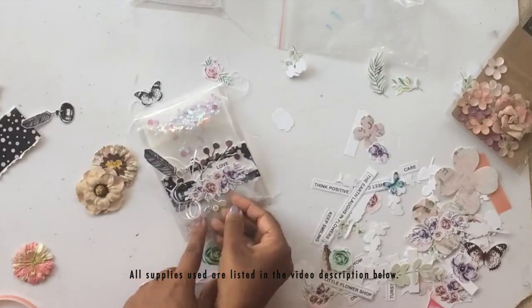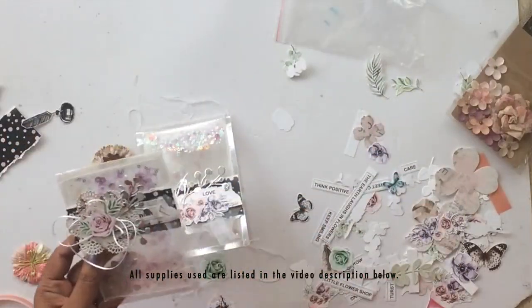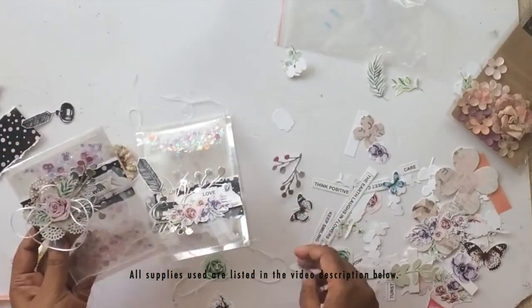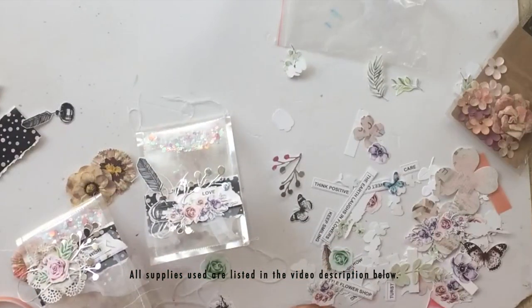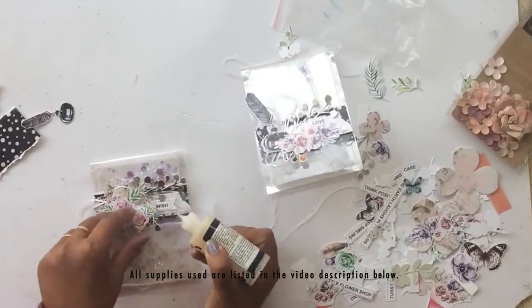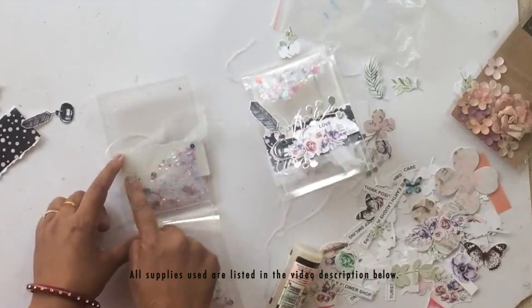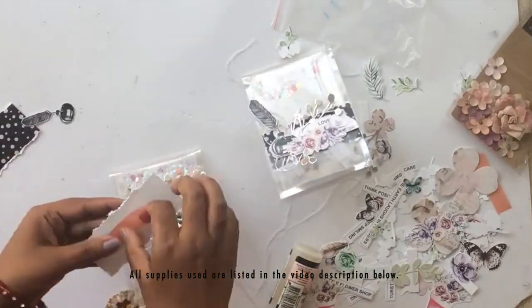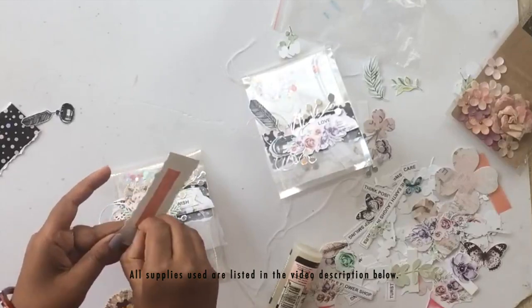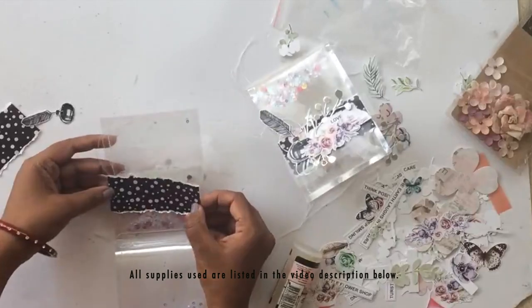I have my second panel ready too with a few little changes, but I'm keeping the elements similar and I think they both look pretty good together. I later added some glossy accents to make the bond very strong. For shaker cards, make sure you're using a really good adhesive — either score tape or glossy accents — so that nothing falls out later on.